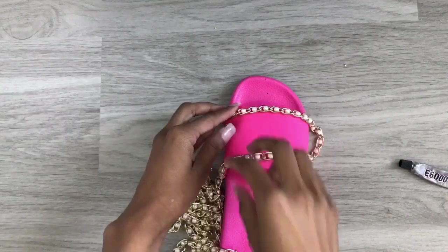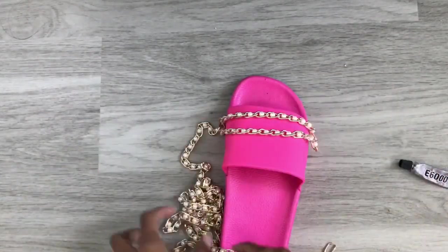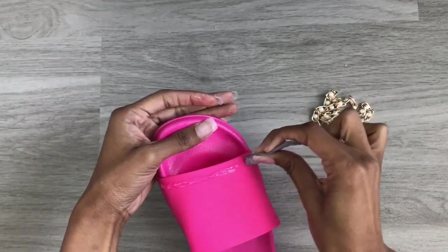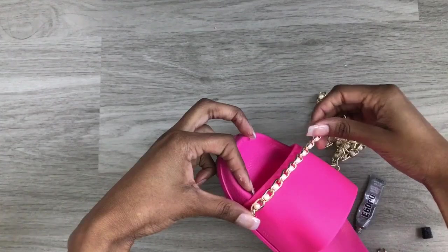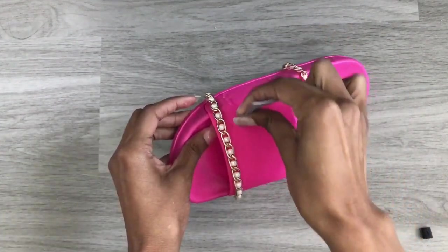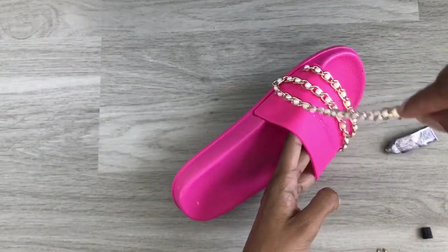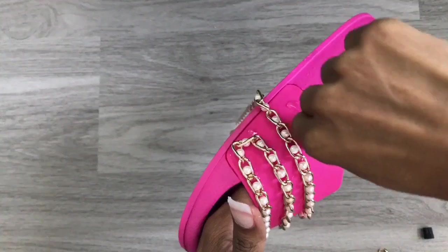I wanted the trim to fall on the slides in a zigzag pattern, so here I am just lining it up to get an idea of how it's going to look. I'm going to put some e6000 glue directly on the slide and then take my trim and lay it over top. The spacing doesn't have to be super perfect — I just eyeballed it as I was laying my trim over top and they still came out great.